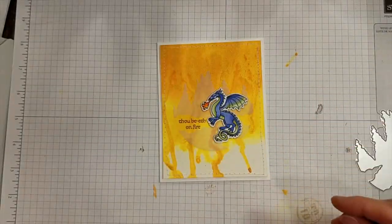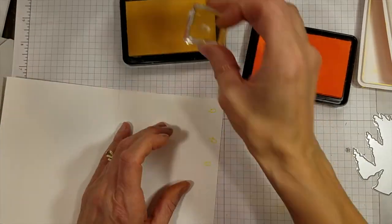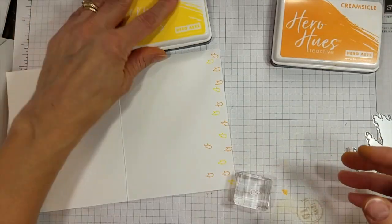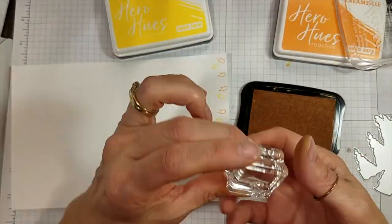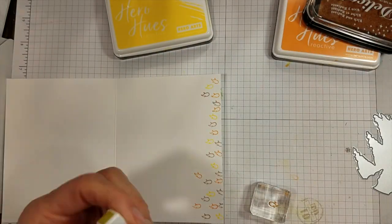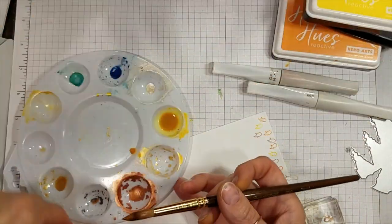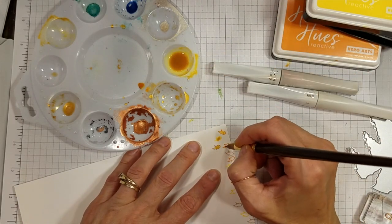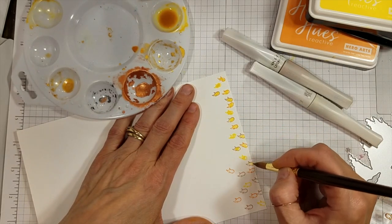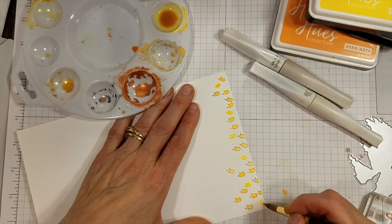First, I stamped this itty-bitty little flame image along the edge in Lemon Drop, Creamsicle, and Celestial Copper Delicata ink — lots and lots of little flames. The Delicata is a really pretty, fine ink; it adds metallic color but with a nice sharp line. I tried some Clear Wink of Stella — didn't really like that. Then went right to the Gold Glimmer ink, which still had some in that little palette, and that probably would have been fine, but I couldn't stop there.